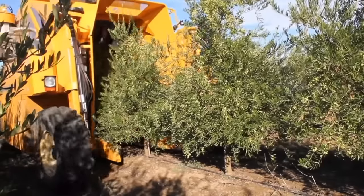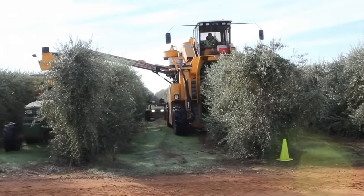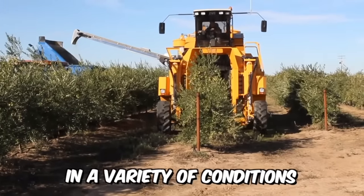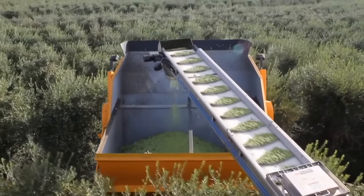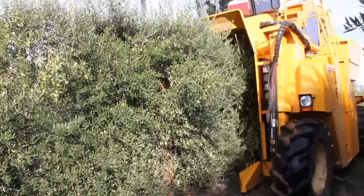This high-tunnel harvester is designed specifically to meet the needs of olive growers and processors. The Oxbow 6420 Olive Harvester has proven itself in numerous field trials when harvesting, cleaning, and transporting olives in a variety of conditions. The model is equipped with a low-mounted turbocharged John Deere engine with 173 horsepower, which provides high performance and exceptional stability.